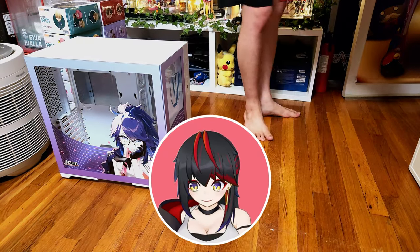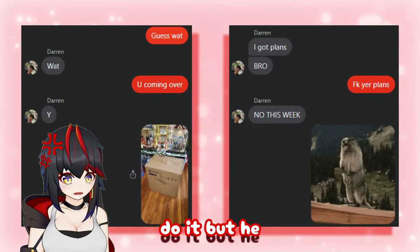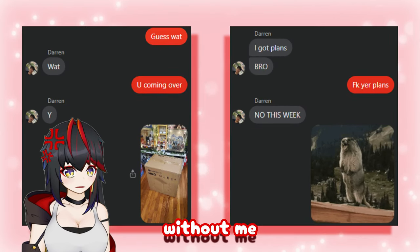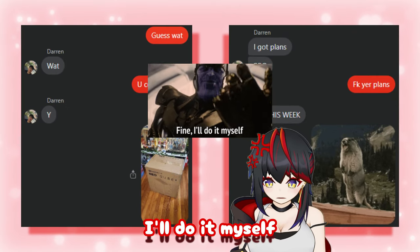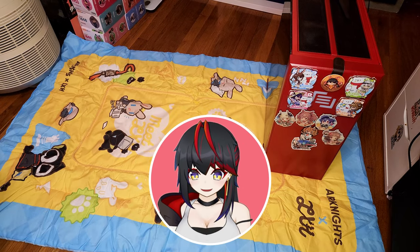Now that I got the case unboxed, I gotta take everything out of my old case. I was gonna make my friend Darren do it, but he made plans without me, so F him. Fine, I'll do it myself. Gotta get comfy. That's better. Let's get started.